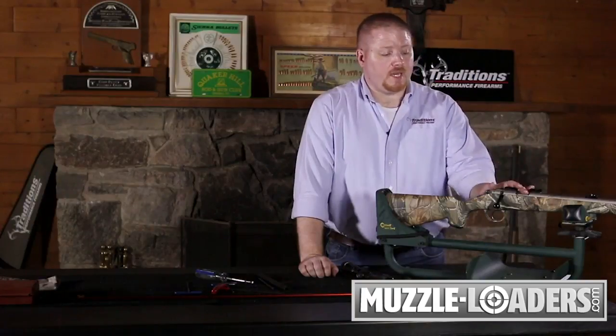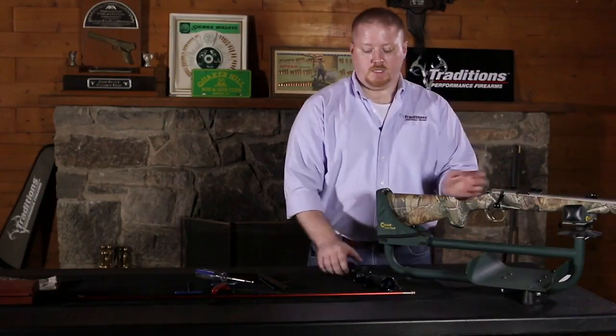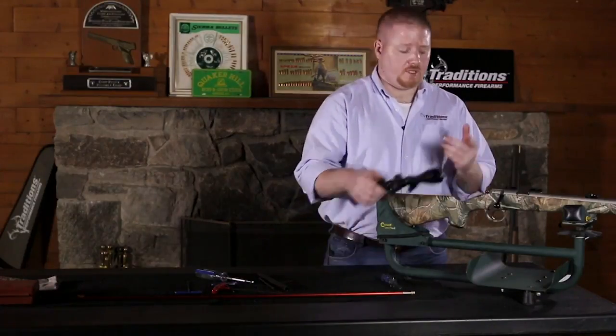Once your bolt is reinstalled back into your gun with the safety on, if you have an optic on your rifle, you can now reinstall that.